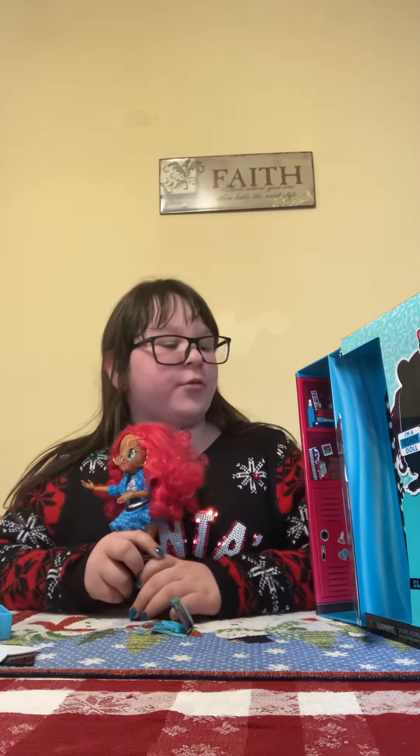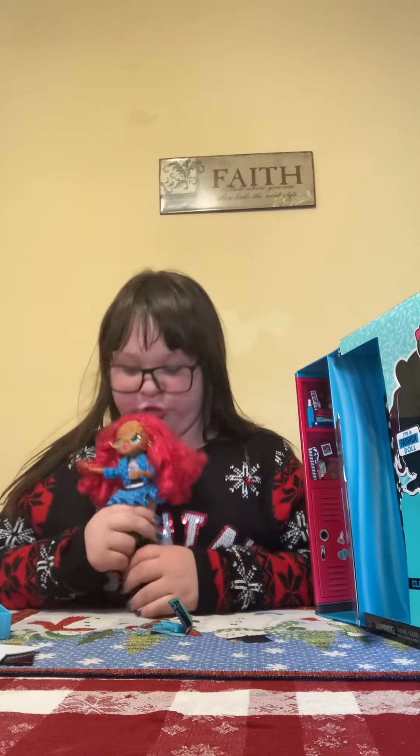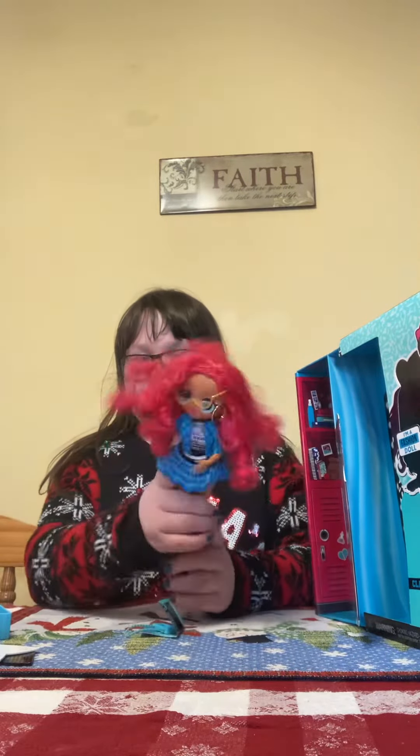Welcome back. Now that I've shown you what's kind of in the box, I want to show you some stuff and we're going to play with it for a little bit.